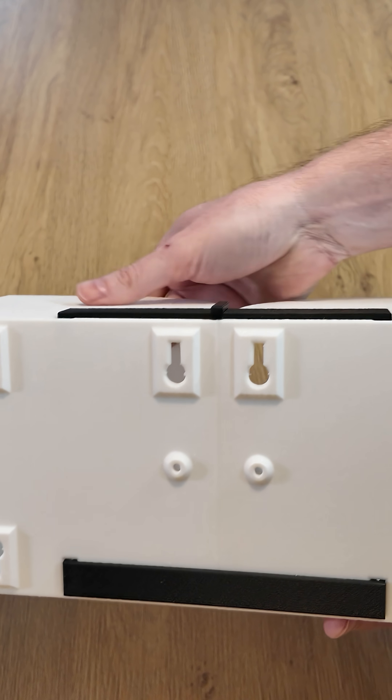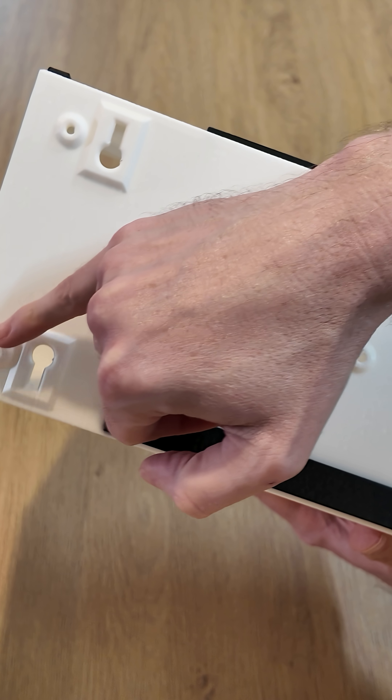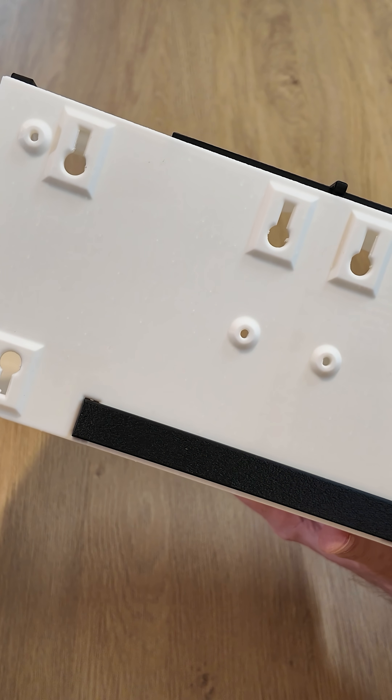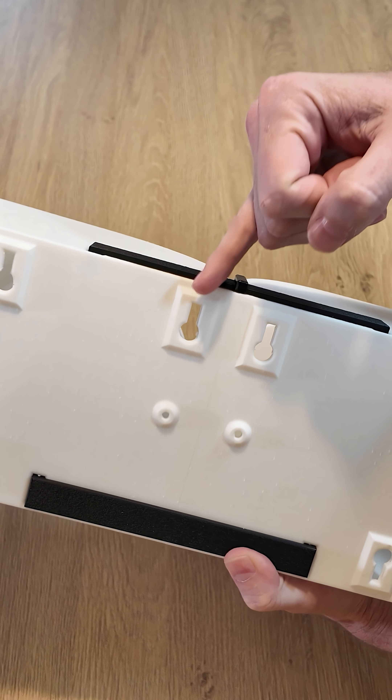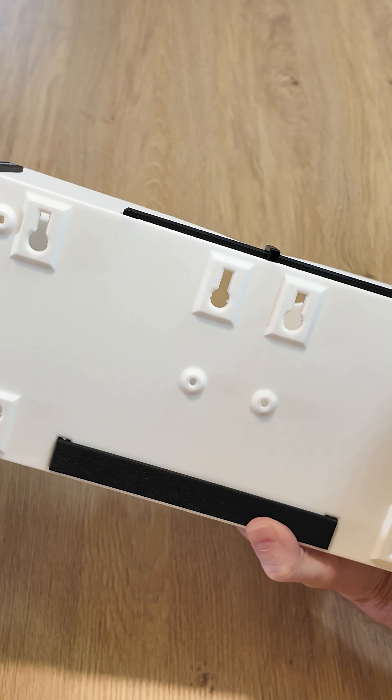For permanent mounting, the dispenser comes with holes to permanently mount to a wall or to a work surface. Or you can use the detachable options for mounting onto a wall or work surface.